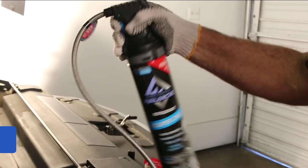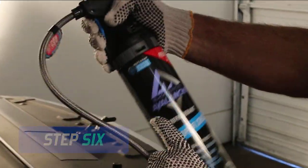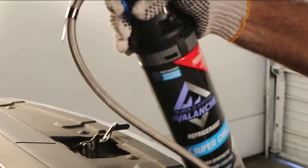Add refrigerant while rotating and shaking the can from a 12 o'clock to a 3 o'clock position. The word "Avalanche" will turn from white to blue, indicating refrigerant is being added to the system.